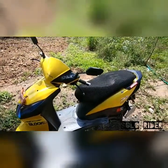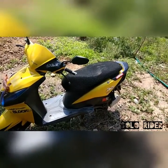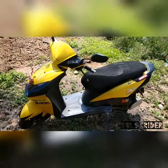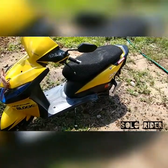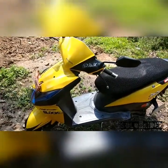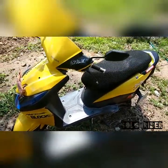Hello YouTube, SolarRider here. Today I'm going to make this video to show you all the modifications which I have done on my Honda Dio. It's been 2 years I've had my scooter now. Let's move on to the video.